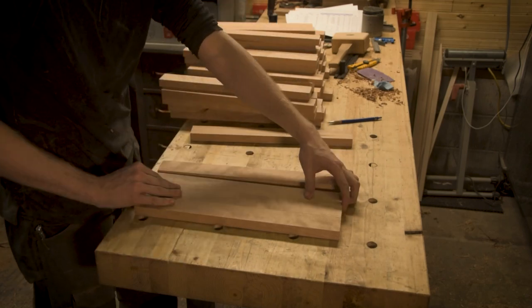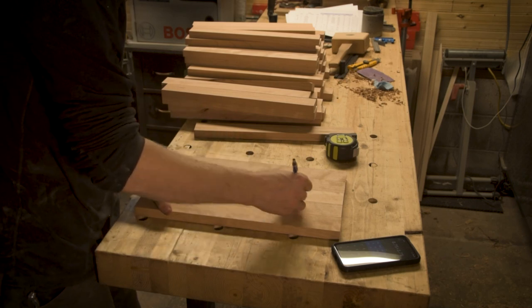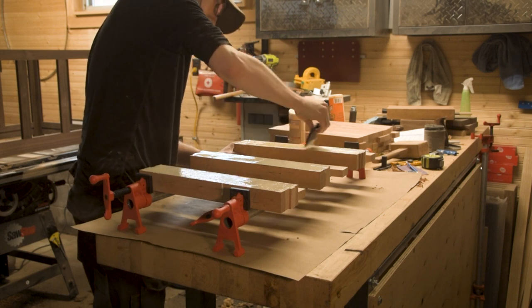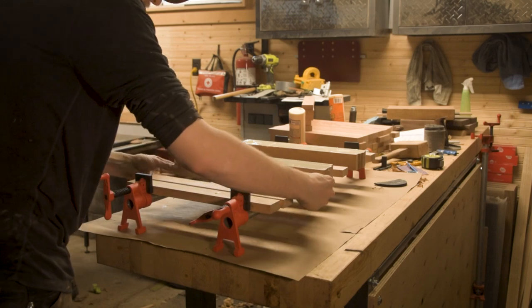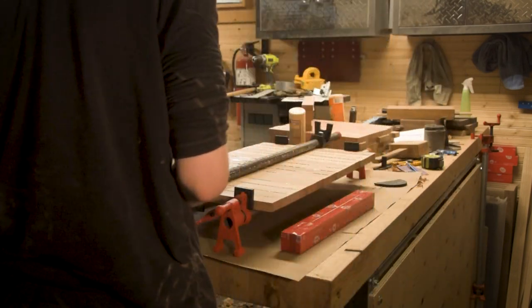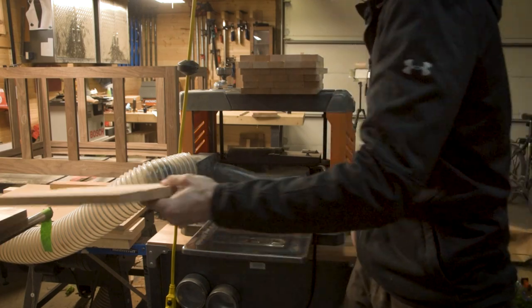One of the big things to consider with cherry is that every piece looks different. Some have a lot of curl, some have none, some have ray flecks, some don't. So you really have to be careful when putting panels together to make sure you get fairly consistent grain. Overall though, these panels came together very easily. Cherry is another wood I really like to work with because it's easy to machine compared to pretty much anything else.